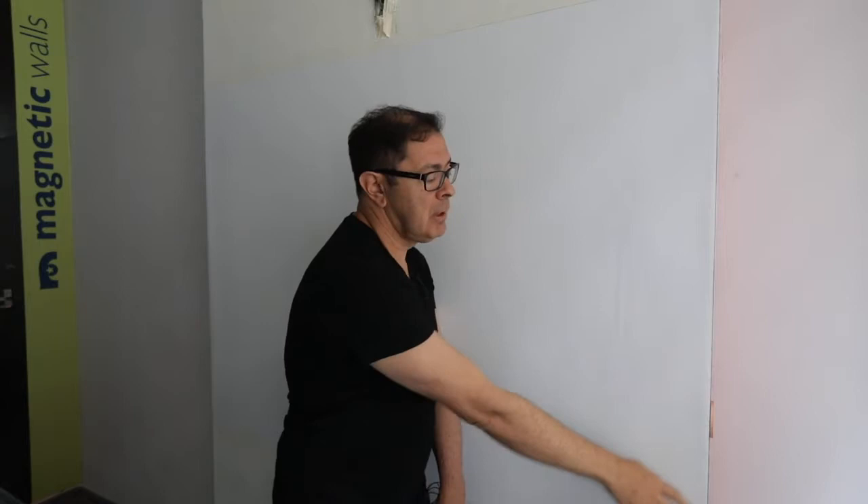Here we are in front of the MagRite material that I recently put up — it's about an hour and a half later. The adhesive has dried. It's smooth and flat and it's actually ready to be used. The edge here we've just trimmed with a craft knife, and we'll probably put some aluminium trim on the edge to finish the wall once we've completed it.